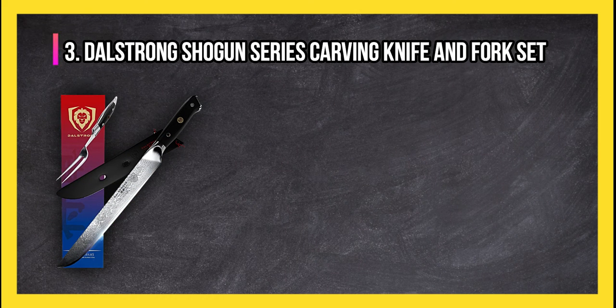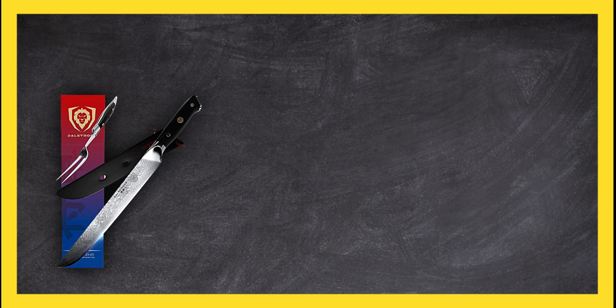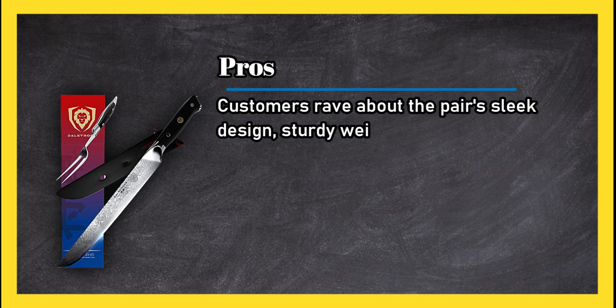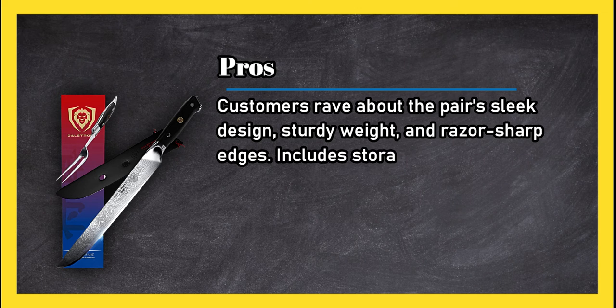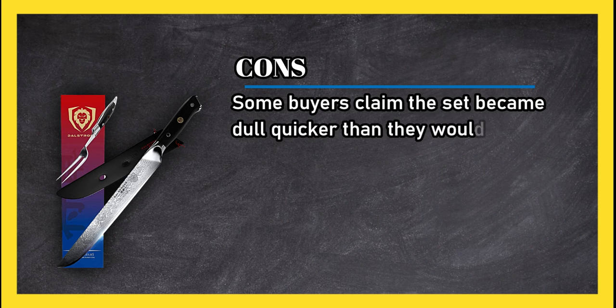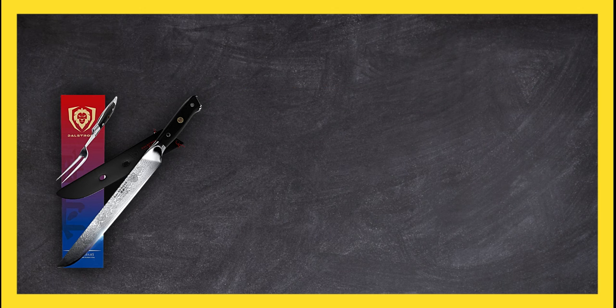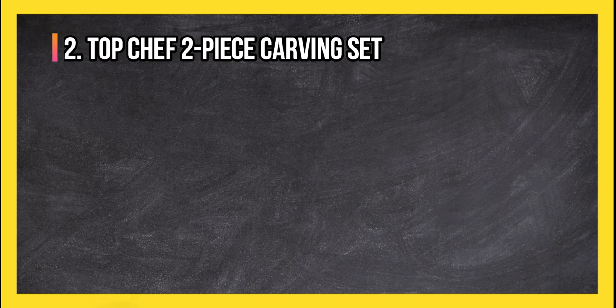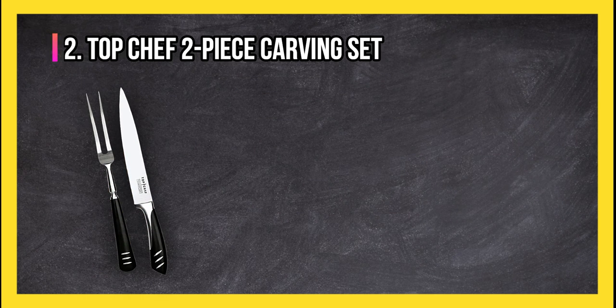At number three: the Dal Strong Shogun Series Carving Knife and Fork Set. Pros: customers rave about the pair's sleek design, sturdy weight, and razor-sharp edges. It includes a storage sheath to protect the blade. Cons: some buyers claim the set became dull quicker than they would have liked. Bottom line: another high-grade set that's a little cheaper.